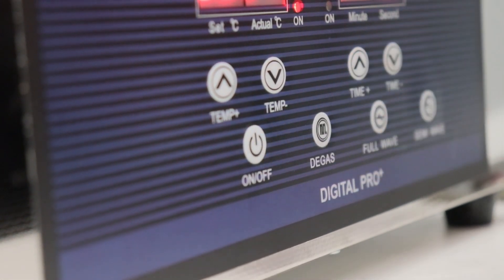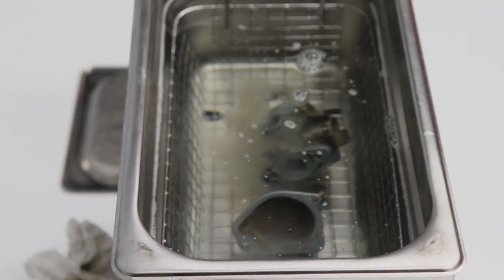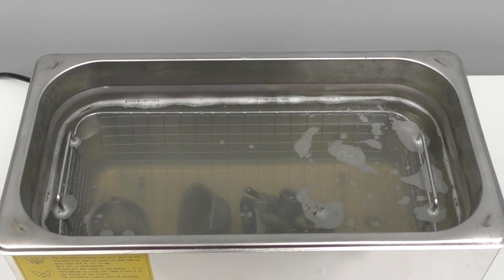Ultrasonic cleaners have been used commercially since the 1950s and clean parts using sound. The high-frequency sound waves are generated by transducers located on the bottom of the machine, which create a multitude of tiny vacuum-filled bubbles. When these bubbles burst, the liquid is propelled with enough energy to lift contaminants off of your parts.